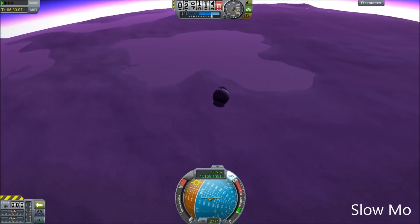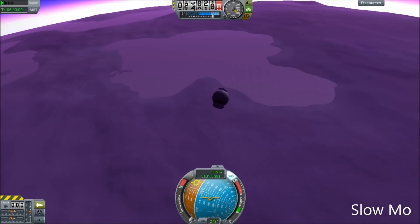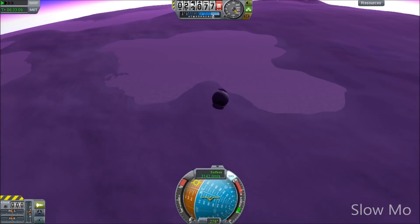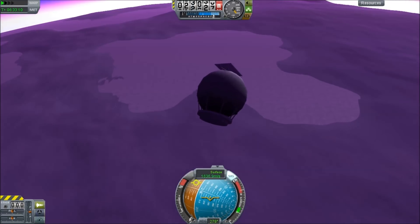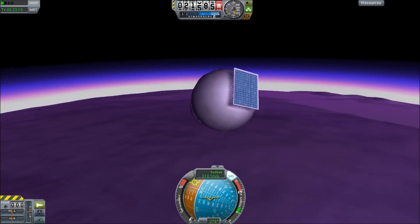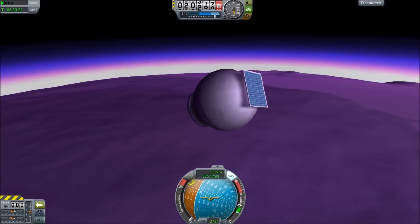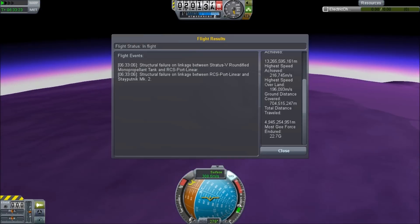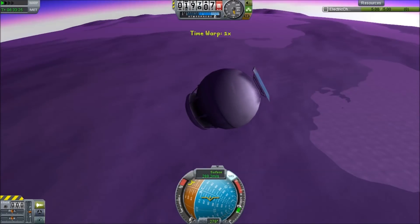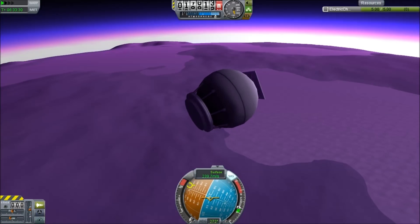The deceleration from 200 kilometers per second to 3 kilometers per second takes less than four seconds. That is 50,000 meters per second per second, or approximately 5,000 G's that this probe survives. And the solar panel survives fine as well. I wish they could have made the engine and the tank from that. But from there, it's pretty much going to fall to the planet's surface and die. At least the solar panel will keep it working.